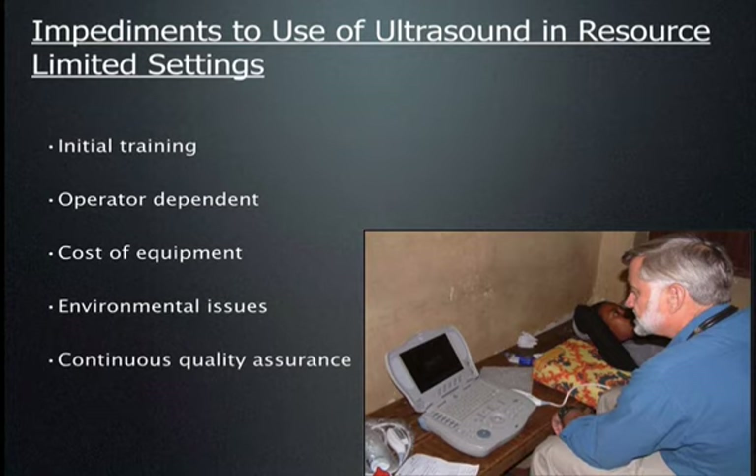The third question that always arises is the cost of initial equipment. Some equipment can be very expensive. How are you going to pay for it and maintain it? What about environmental issues — very hot, very cold, altitude, or unreliable electricity? And how are you going to ensure continuous quality assurance and improvement? We want everyone we train to get better and better over time, and to assure that scans are accurate from the patient's perspective.